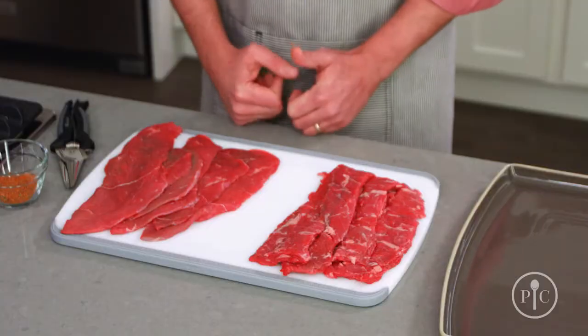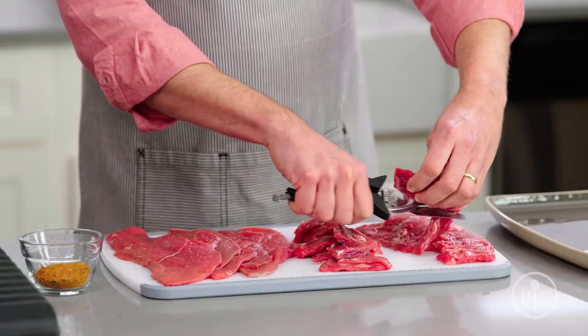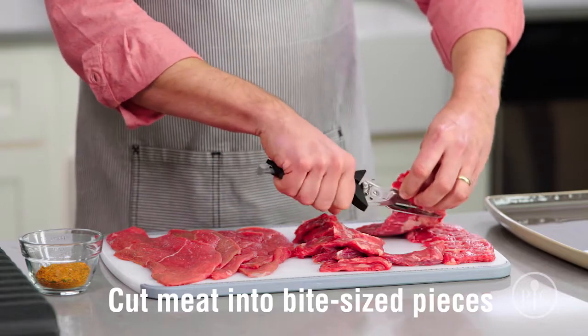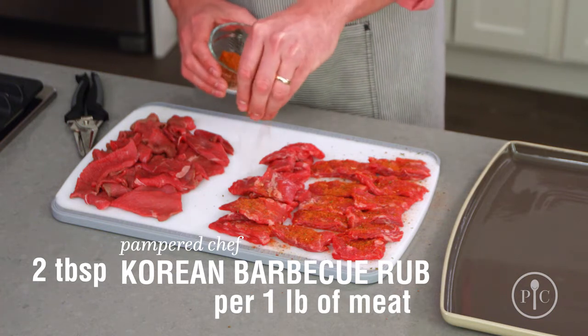The good news is that the best cuts of meat for Korean barbecue also tend to be the least expensive. Things like skirt steak and sirloin are full of flavor and thin enough to grill quickly. We're going to start by prepping the meat — cut it into bite-sized pieces, then sprinkle it with Korean barbecue rub. This will give the meat a nice smoky and slightly spicy flavor and it keeps it from sticking to the grill.